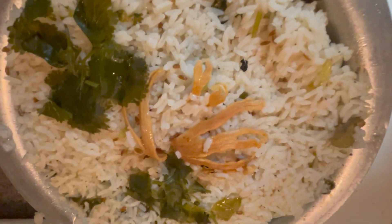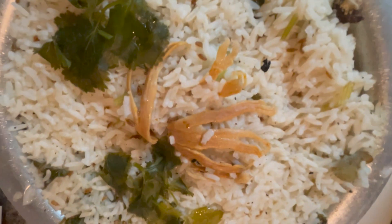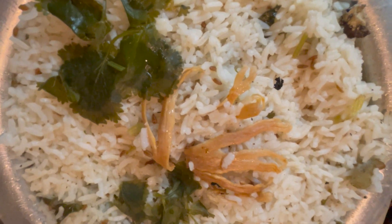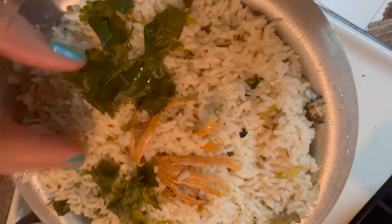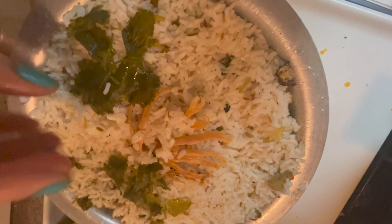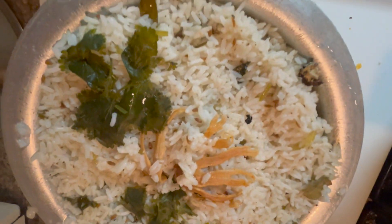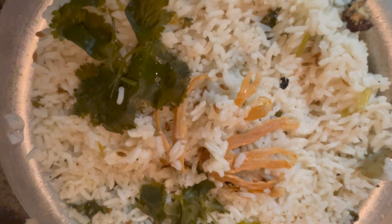Hello guys, welcome to another mini vlog. Today we are going to do biryani rice for the children. For the normal rice, we are going to do biryani rice, and we are going to do two times.